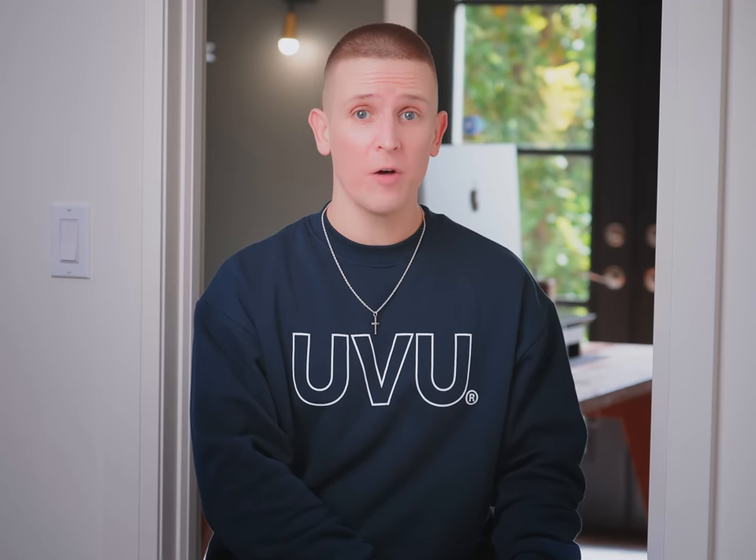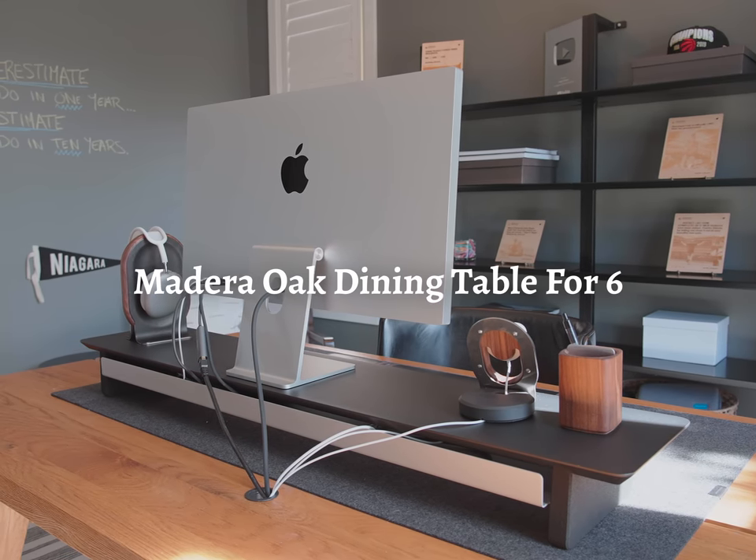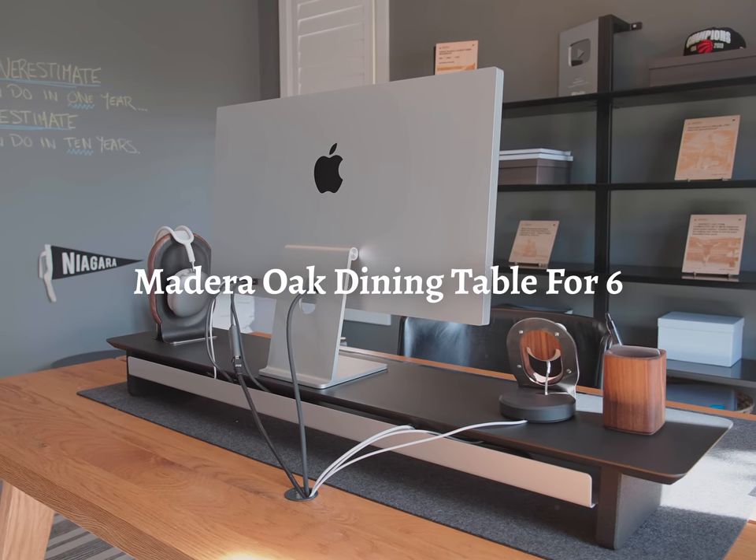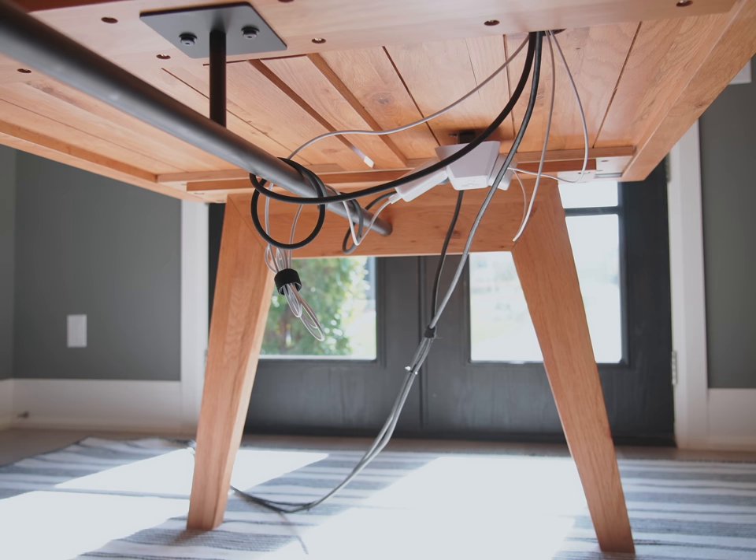Let's start with the desk itself. This is the Madeira Oak dining table for six, which I actually didn't even know until I started putting together this video — this table is made for your dining room, not your computer desk. I do find that curious because it has this bar that runs underneath that I have found perfect for cable management.